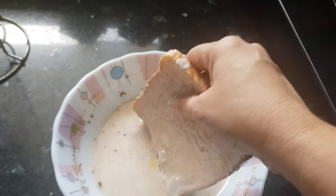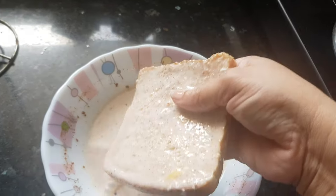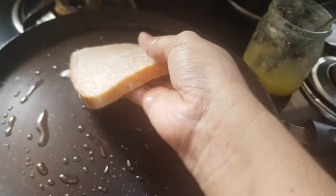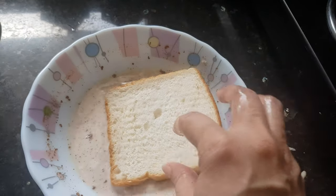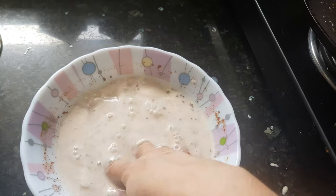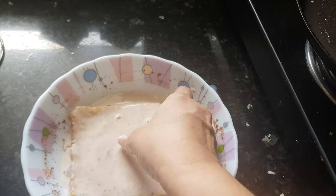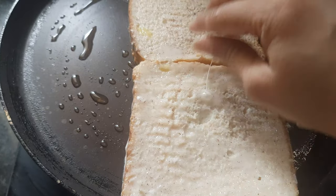Don't leave it too long in the milk, otherwise it will become soggy. Two to three dips are enough. Then transfer it to the tava. I'll make two to three dips for the next slice as well and transfer it to the tava.